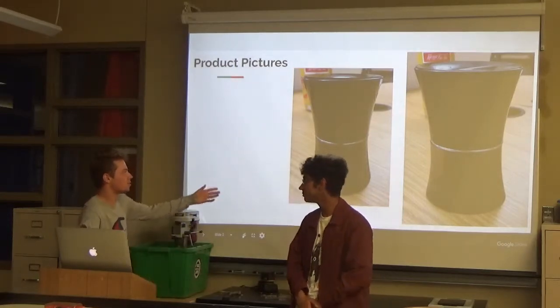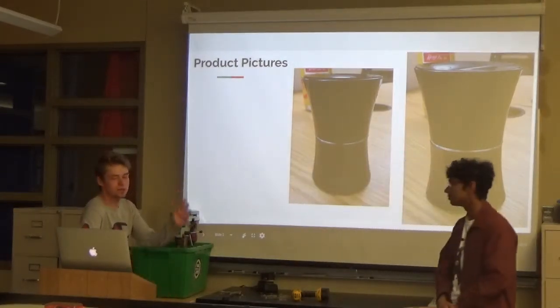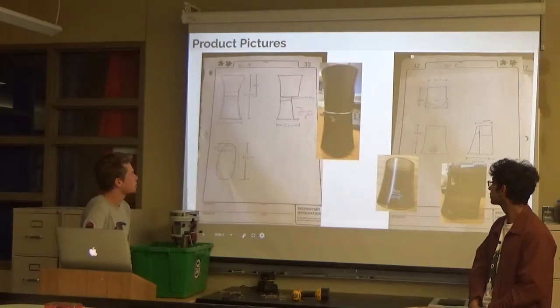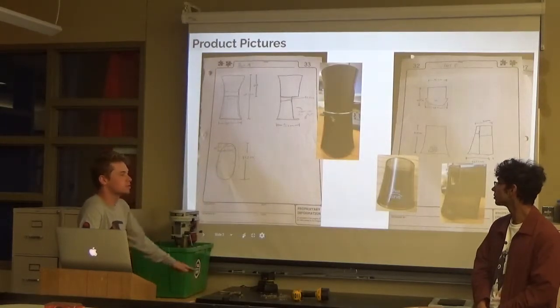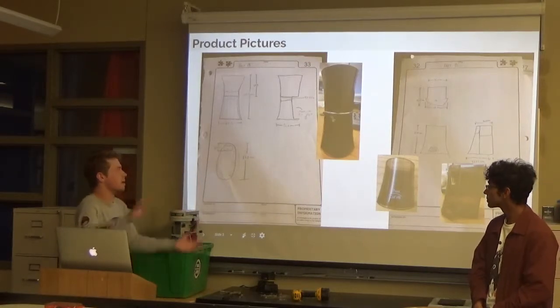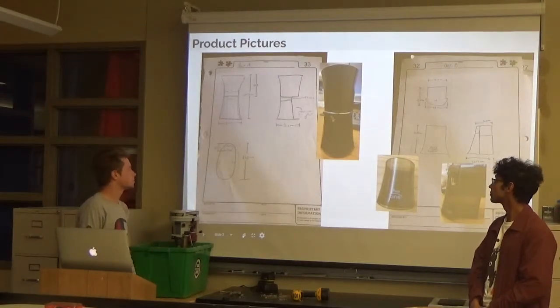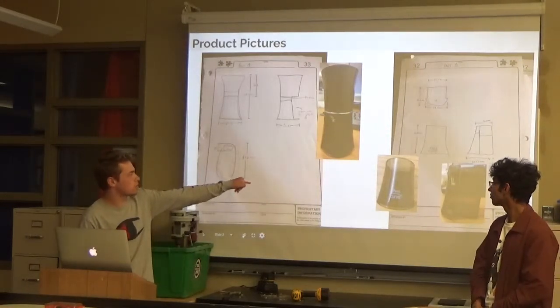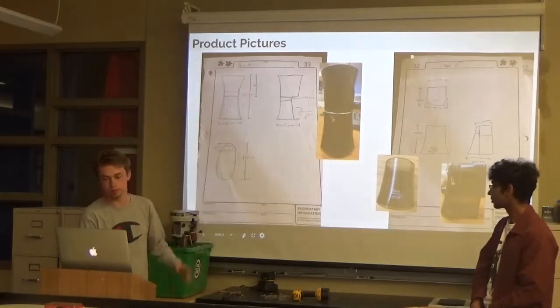This is the picture of the overall product. It's a lot slender than most other pencil sharpeners. These are our product pictures. It's separated into a few different parts. This is the overall base of it basically. It's pretty tall. This one right here is what all the shavings go down into — it's like a little removable slot.